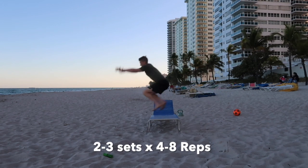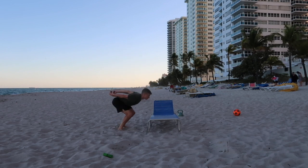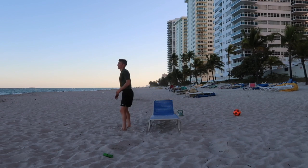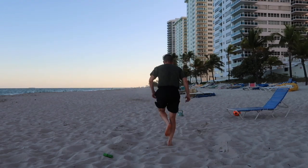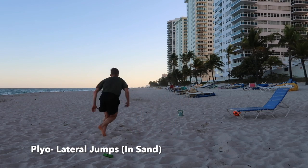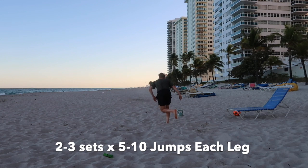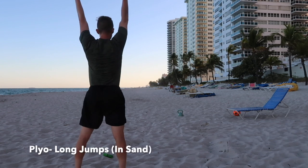The next exercise is more of a counter-movement jump, so you're using that momentum that you create, the coiling that you create from your legs, and jumping straight over the bench. Next will be simple lateral jumps, lateral bounce, with a stabilization with each jump.